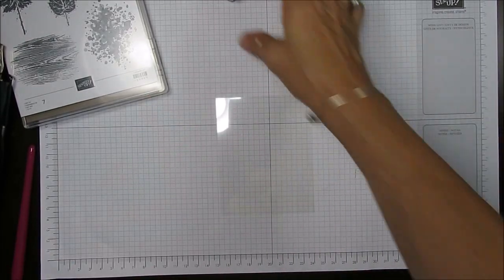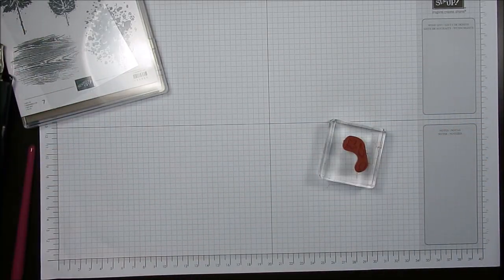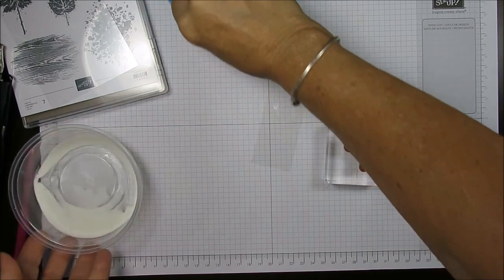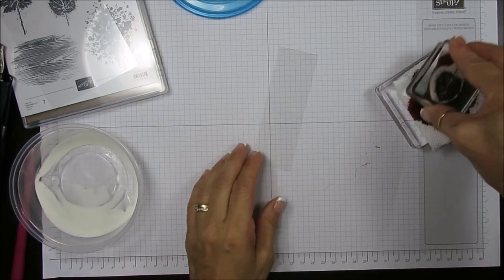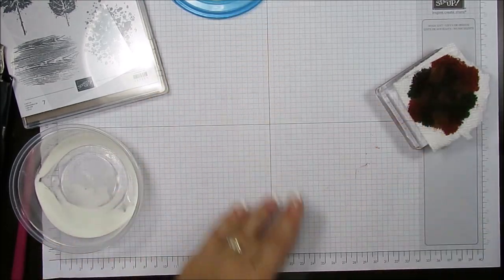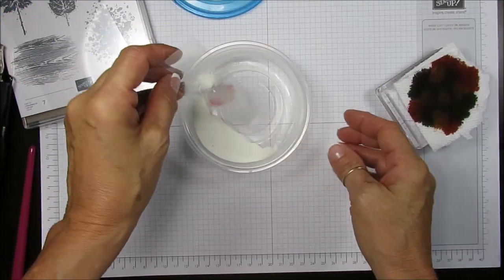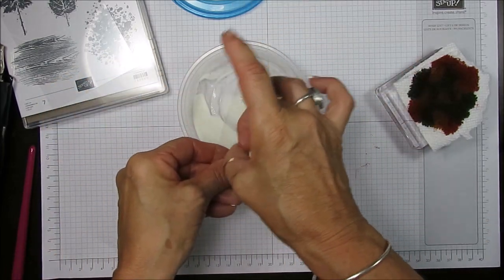Now we're going to stamp our little flower. Let me do a clear first so you all can understand — just because it's hard to see that it does emboss. I'm going to stamp that right here. Now I get my color and I'm going to take some clear embossing powder and add some moisture on the paper.